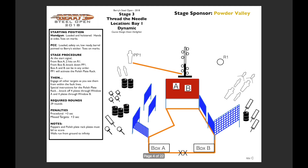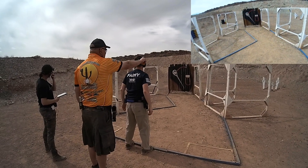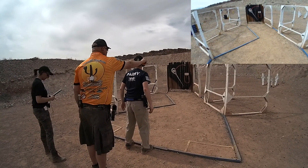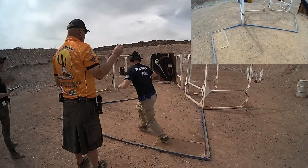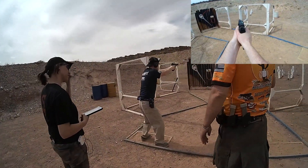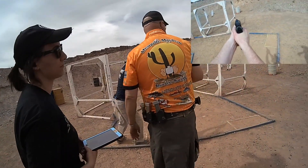Stage three is called Thread the Needle. Basically what I chose to do is run to box B at the very beginning and shoot across the stage at a yellow popper, which had to be hit first. Then I had to hit the other yellow target when I ran to box B, and you have to shoot it twice before you could move on to any other targets.